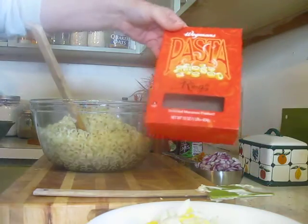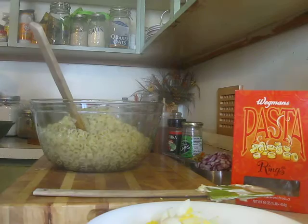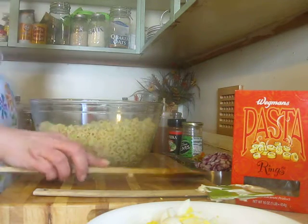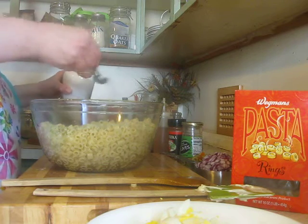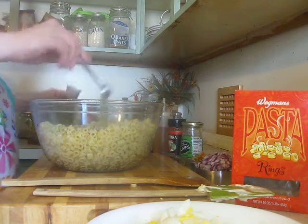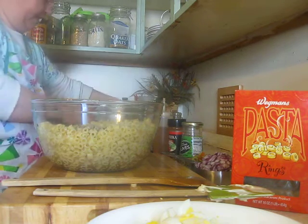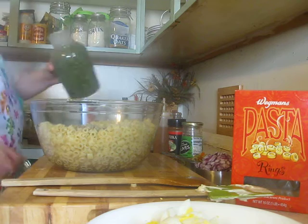These are the little pasta rings. The first thing we're going to do is put in a teaspoon of salt — we'll probably need more but I'm going to start with a teaspoon — a half teaspoon of pepper, and definitely some parsley. We need a tablespoon of parsley.